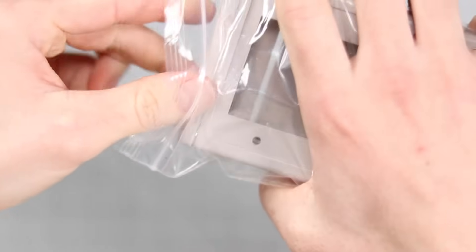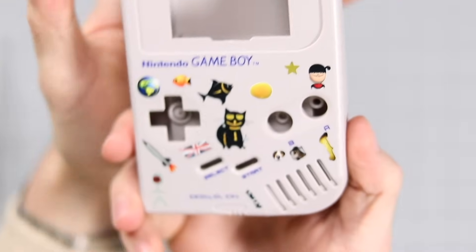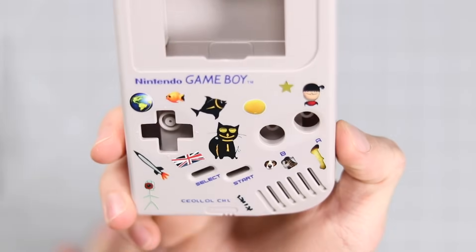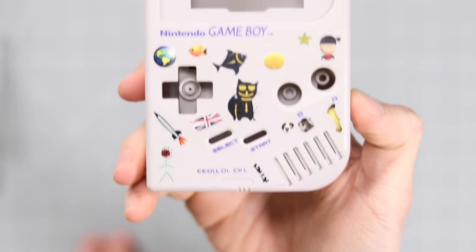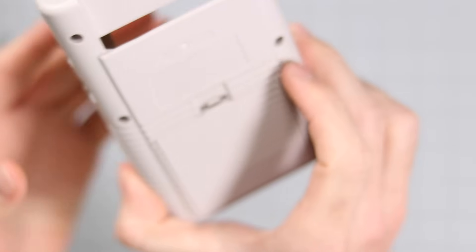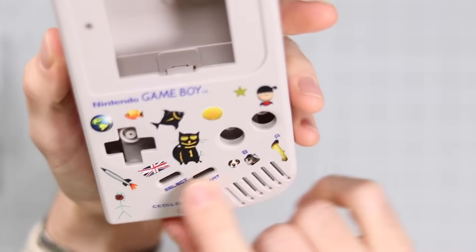Gary over at Retro Modding did a great job. Oh my goodness me, look at that — I love it! It actually just looks like a bunch of stickers that a kid might have stuck on their Game Boy back in the day. Oh man, that is so perfect. It's so impressive.